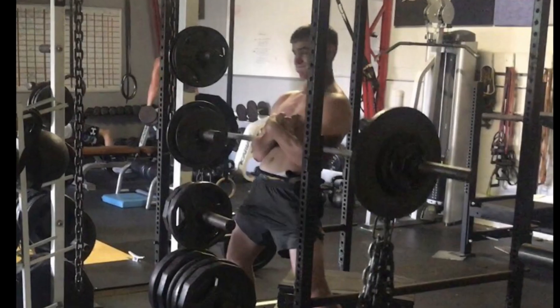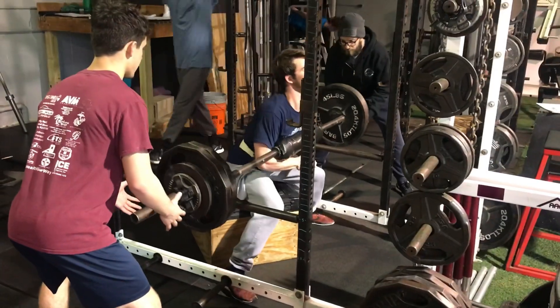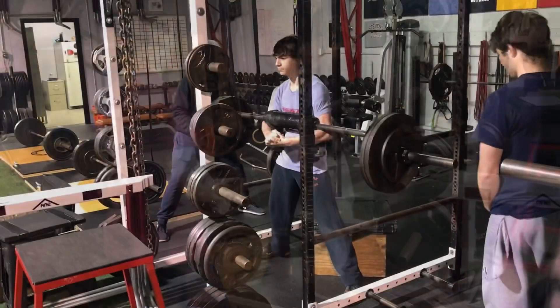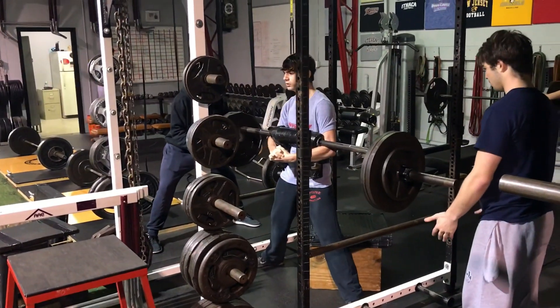This video is going to be about Zercher squatting. We usually do it onto a box and we like to use this with the wrestlers for a bunch of reasons, but mostly we really work the trunk, abs, upper back, and grip.